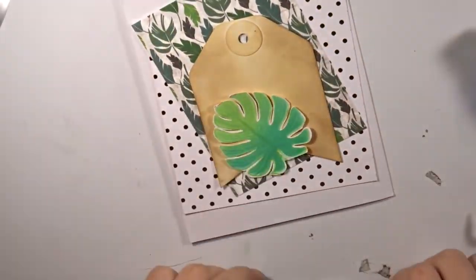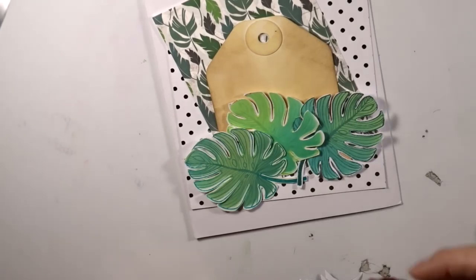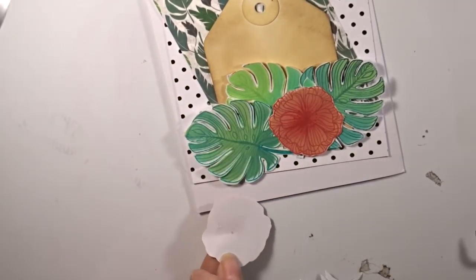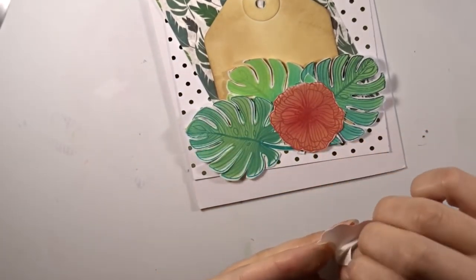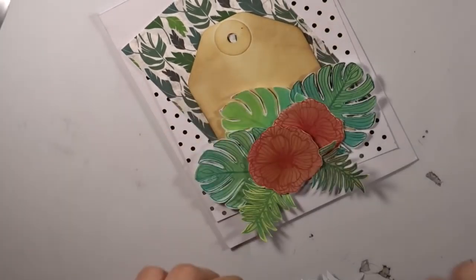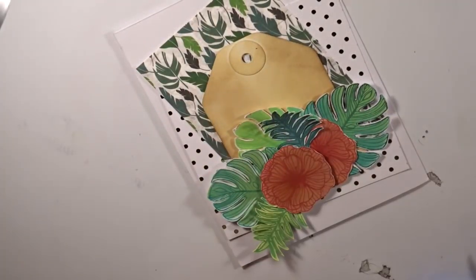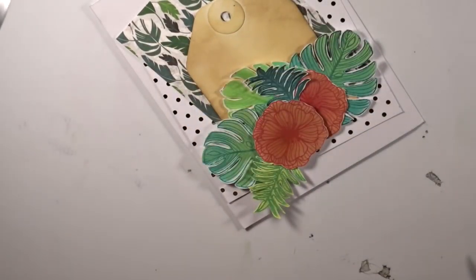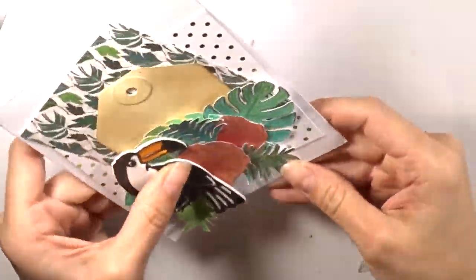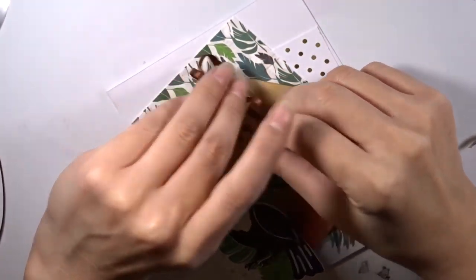I ran some fun foam in white and orange to fill out the pieces of the toucan. Here I have my cut-aparts that I blended, and I'm sticking them towards the bottom of the tag — that's where the V cut doesn't matter. I'm arranging them and putting them down with tape adhesive, then popping up one of the flowers with foam tape to give it some dimension. I do the same with the toucan — I keep wanting to call it a parrot — adding foam adhesive.